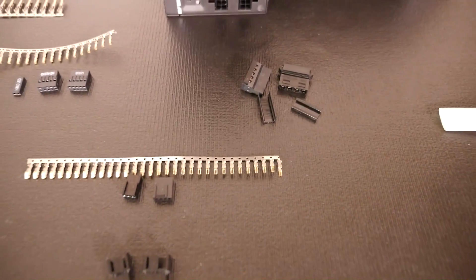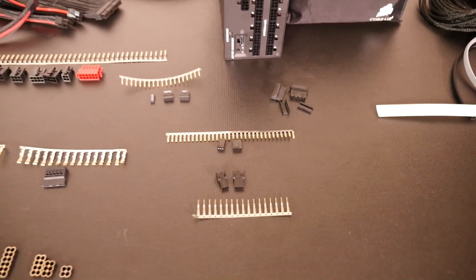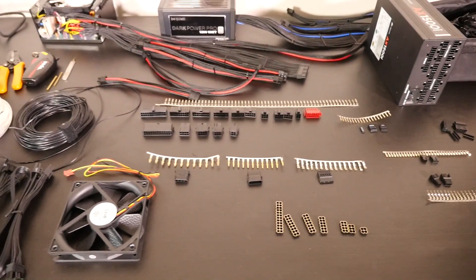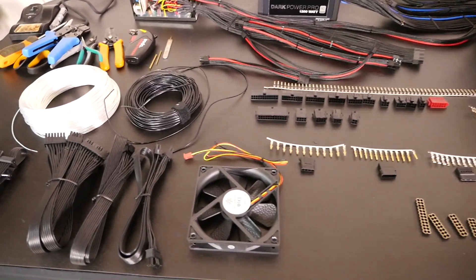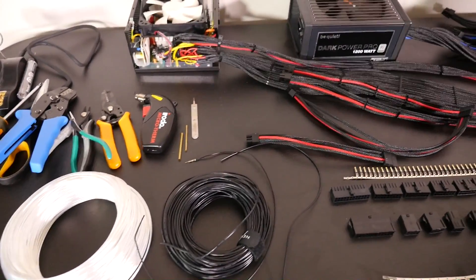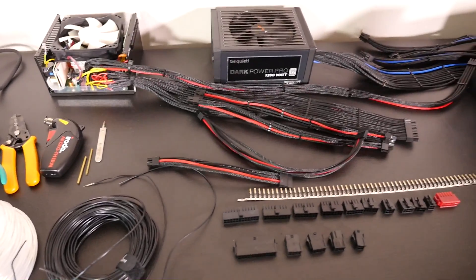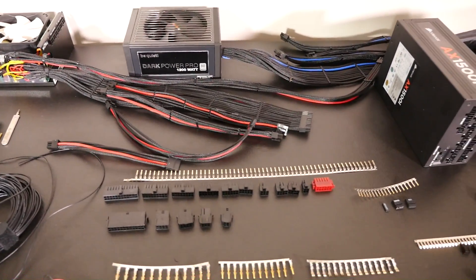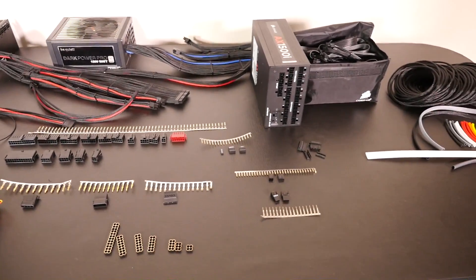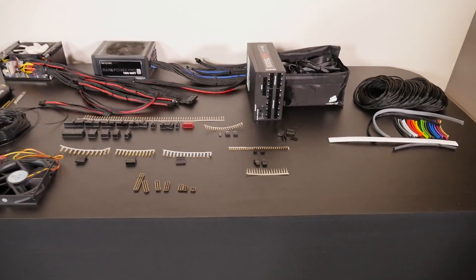I think I've pretty much covered everything you need to know about the components for custom wiring. This is just the first of many videos to come — I already have so much in mind that I'd like to cover. That sums up this video; I hope you find this information useful. Thanks for watching, and remember that none of this would be possible without our patrons.